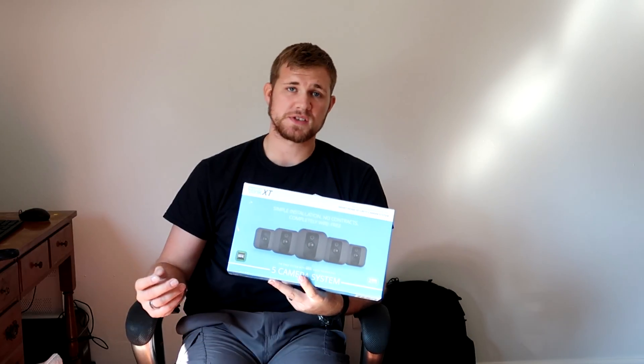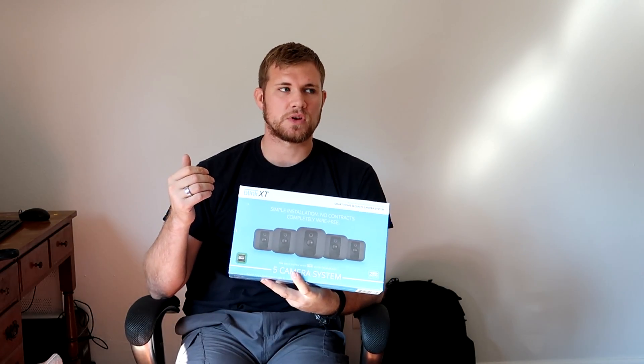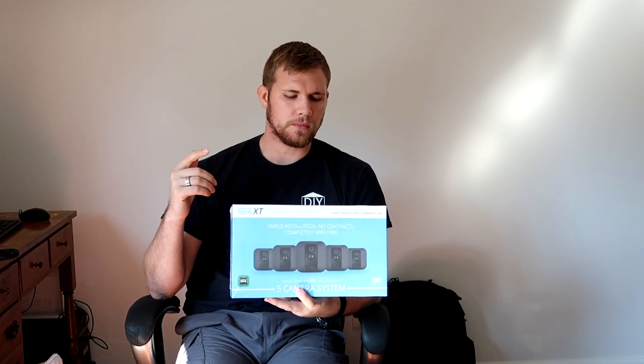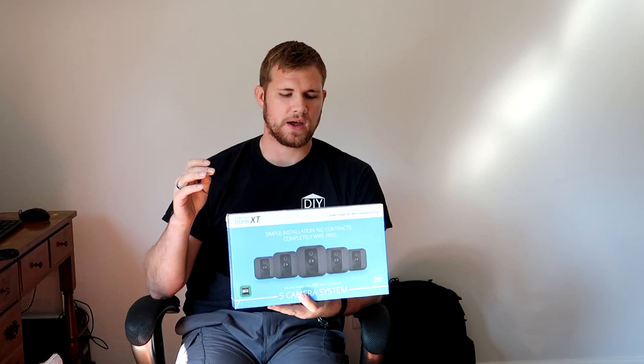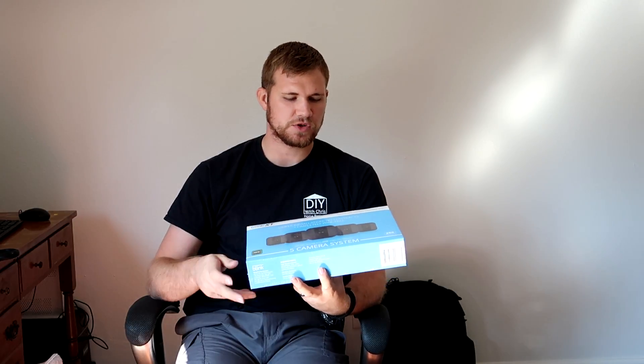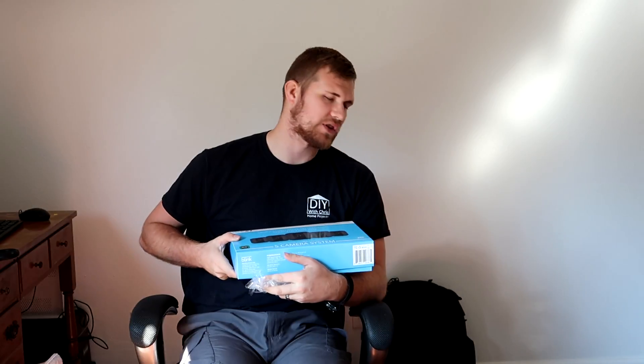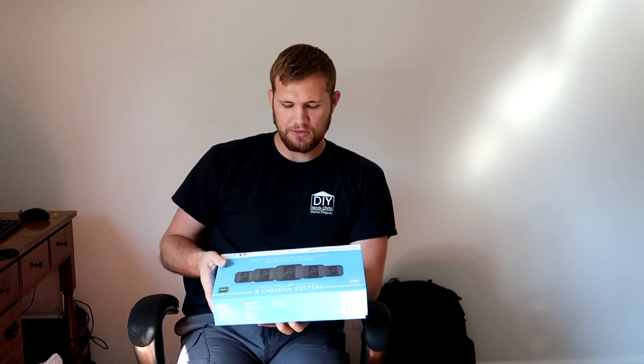There are 14% one star reviews. The problems they were having with this system include it not being able to connect to the network very well, the live feed having issues, not catching motion very easily, and the customer service being absolutely horrible. I hope we don't have to deal with customer service, but this was one of the products with the least amount of negative reviews compared to the others I looked at.